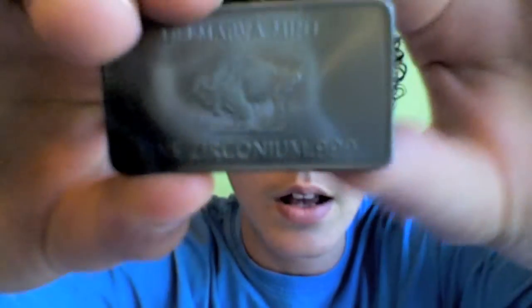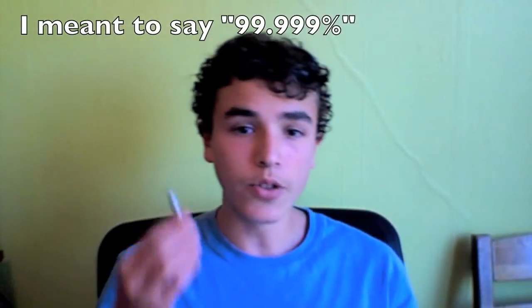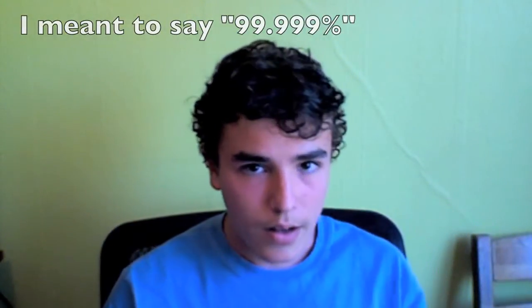And this bar of zirconium I have, as you can see, is actually 99.9999 percent pure zirconium. So this would probably be good enough to use in a nuclear reactor.